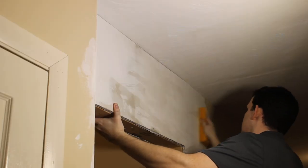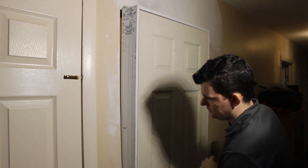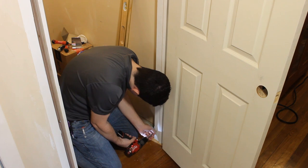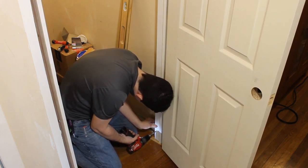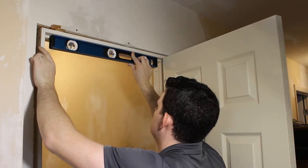With the walls done, we can now set the door in place. Basically the same process of setting the wall — this is a pre-hung kit so it's pretty straightforward. You set it in place, make sure it's flush with the front of the wall, set it plumb and level, and screw it in place. Try to hide as many of the screw holes underneath the hinges as possible to minimize how many holes we have to fill.